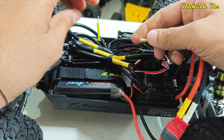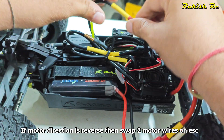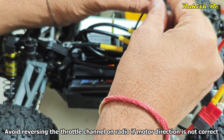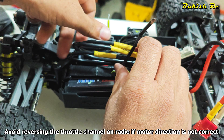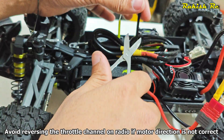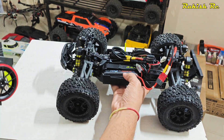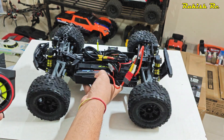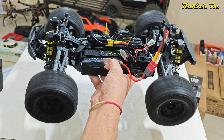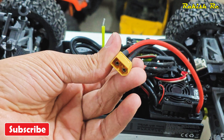One thing some of you might ask is that I haven't switched the motor to a 4S one. Whether you want to upgrade the motor or leave it at stock with the 4S ESC is completely your choice — I'm just going to run the stock motor for now and it should be all right. Here I have replaced the power connector with the XT60.